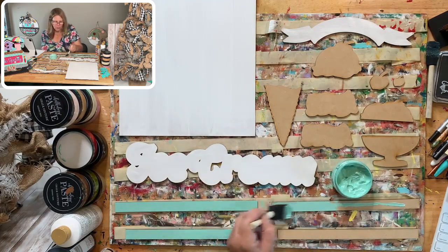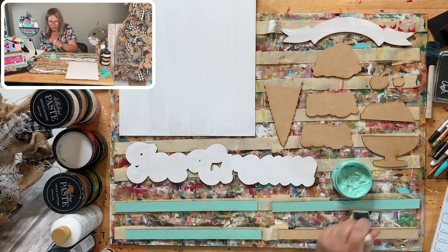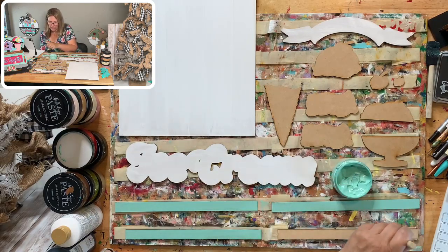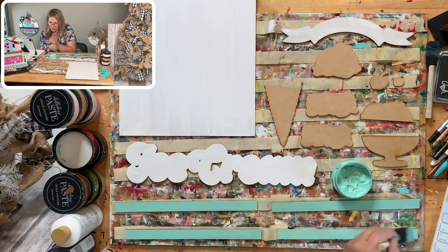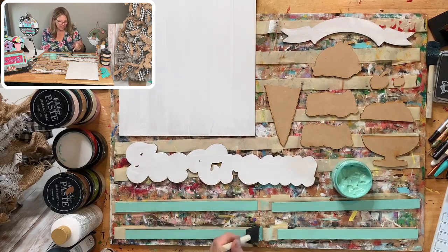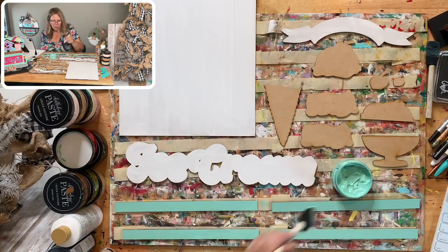When you find a dog, first ask your neighbors if it's theirs, and then if not, see if it has a microchip. If it has a microchip, that puppy's going home — as long as the people have registered it and kept their information up to date. I'm just painting with eggshell blue. I may need two coats — I love this color, it's so gorgeous. I think we'll do some dry brushing on the big sign background with this color.